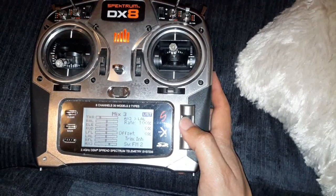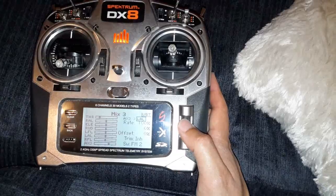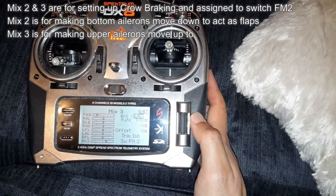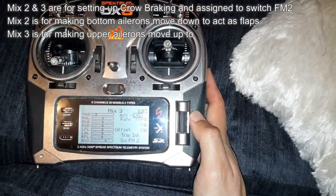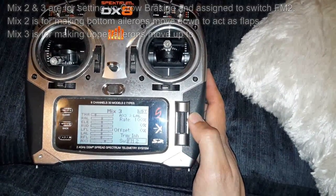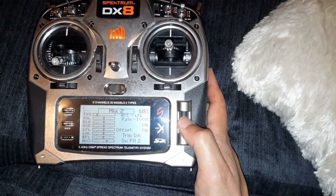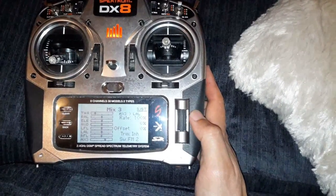Your third mix is also to do with crow braking. In here you do auxiliary three to left aileron at plus 100%. What that will do is make both your top ailerons go up. So you've got your bottom ailerons going down and your top ailerons going up. Again, that is on flight mode 2. So when you click flight mode 2 you've got bottom ailerons going down from mix two and top ailerons going up from mix three.